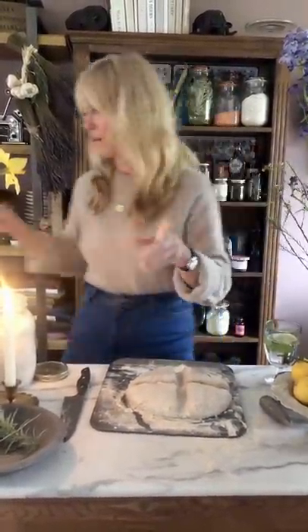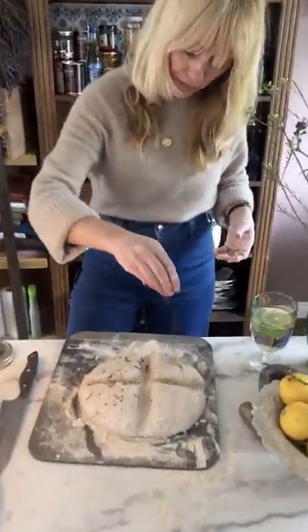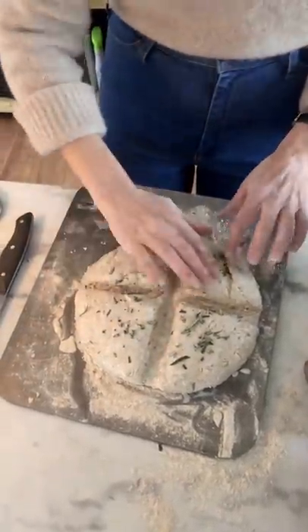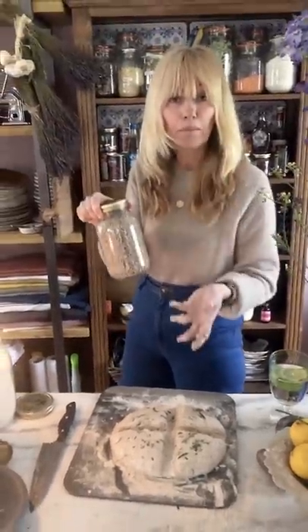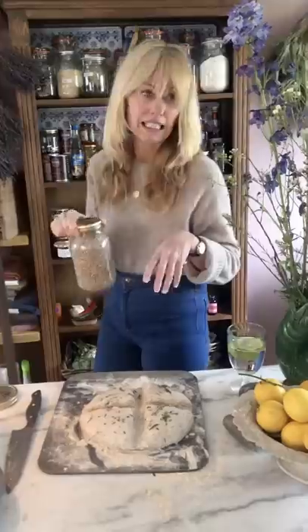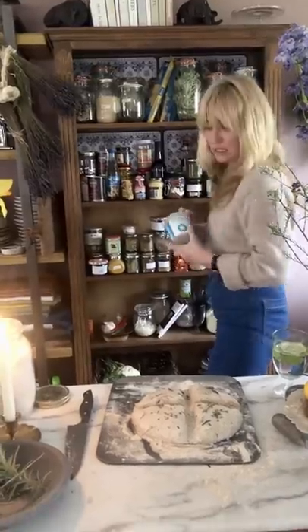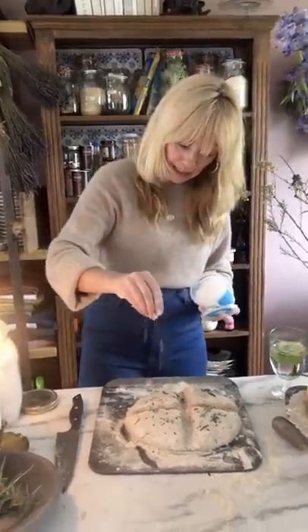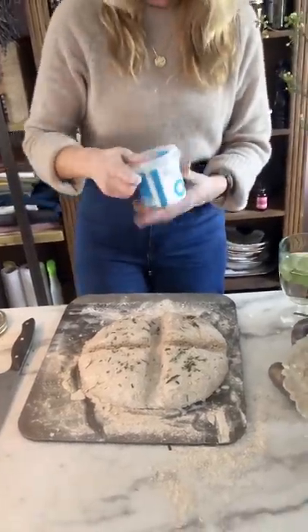And then my rosemary — remember I chopped up my rosemary and left half of it? I'm going to sprinkle that all on top. The other variations I was talking about are seeds — you could put sunflower seeds, pumpkin seeds, or sesame seeds on top. The other thing I want to add is sea salt. I don't put salt in the bread because the soda is actually a little bit salty, but I like putting a sprinkle of good quality sea salt on top because it gives that lovely crunch.